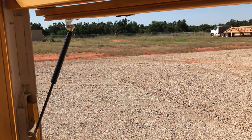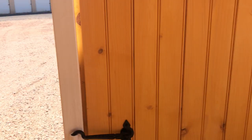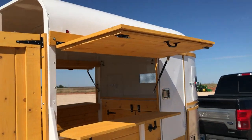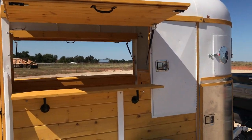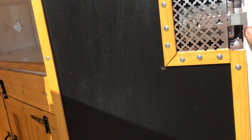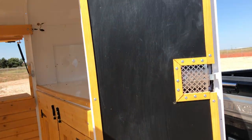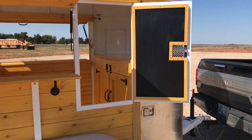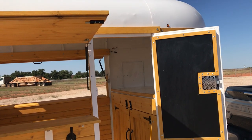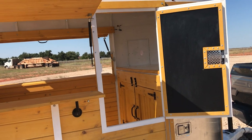Now watch this — those are the gas struts. Once the gas struts open up, you don't even have to worry about it. Do the same thing over here, just push it open. This is what it looks like on the outside after you're opened up — perfect for displaying all the goods you want to display. You can use chalk or chalk markers that they have at any craft store to display your menus and all that.